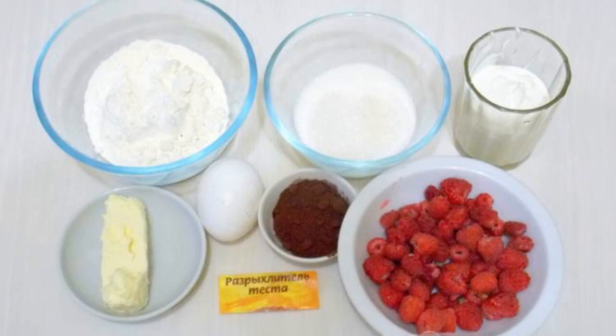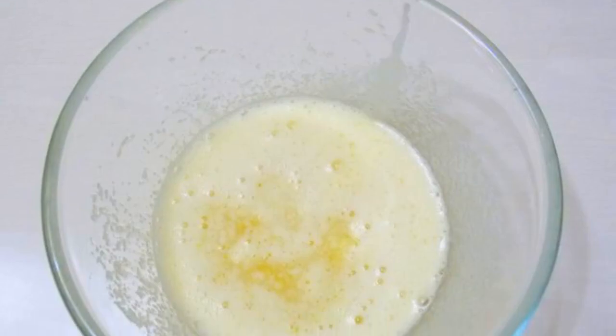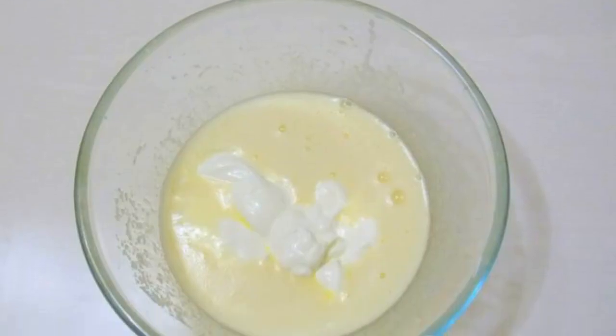Prepare all the necessary ingredients. Beat a little egg with sugar. Melt the butter and add to the egg mass. Mix. Add sour cream and mix.